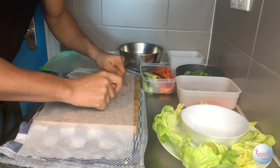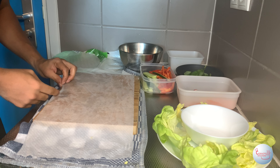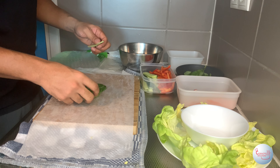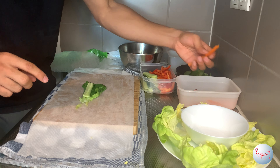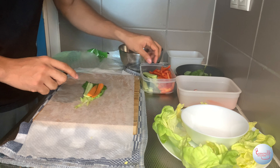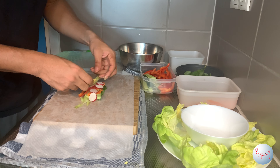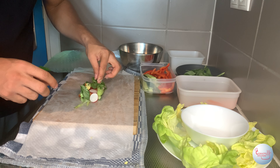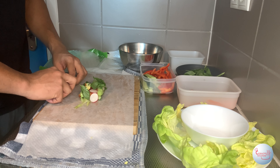Pull it out of the water and place it on a wet surface because it can stick — I'm using paper towels that can absorb water. Now it's time to assemble the wrap. Start by putting one cabbage leaf, followed by cucumber, then mix it up with the vegetables you have. You can also use tofu at this moment. On top of the mixed vegetables, place a basil leaf and mint leaves.